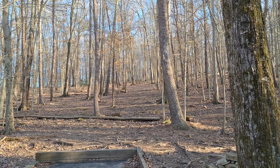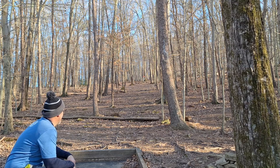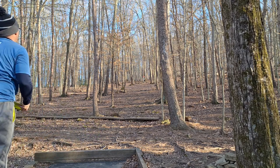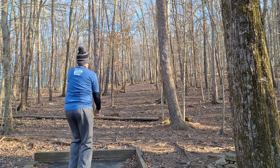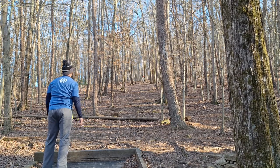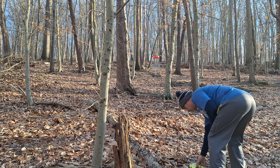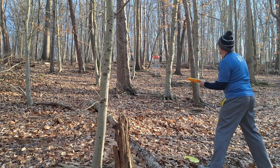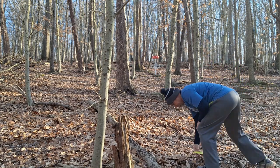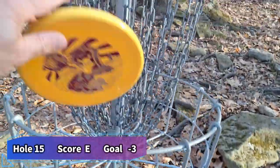Hole number 15 — not a great hole. Massively uphill, 200 feet but plays like 300 because it's so uphill. I throw my lariat here and just try to get something high up in the air and lace it straight. Not awful. We were talking about this hole the other day — this is the only hole on this course that I have not birdied. Time for a par. Drop it in. Still even. On to 16.